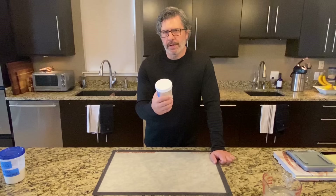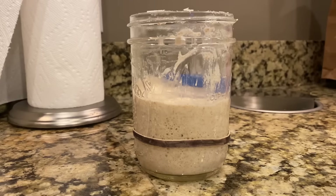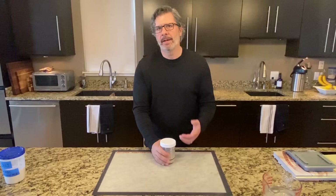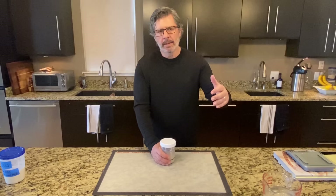It's been six hours since I fed the starter earlier today. This has now doubled in six hours. Yesterday it took eight hours to double; today it took six hours. That's what you want to see — that's the sign of a strengthening starter, the ability to double in height after a 1:2:2 feeding. Ideally in four hours — we're not quite there yet, but we're getting there.